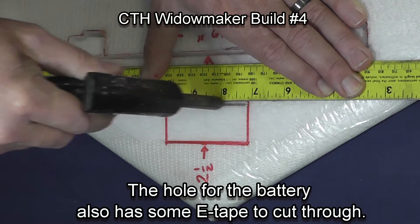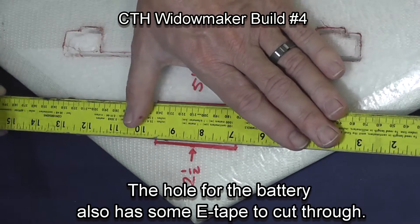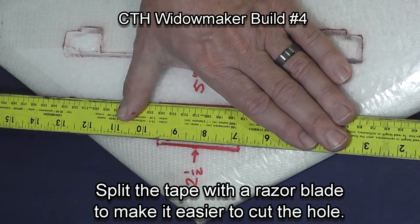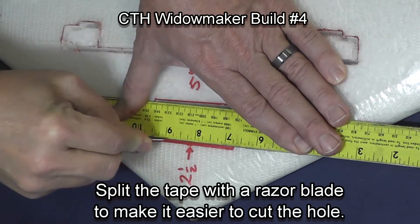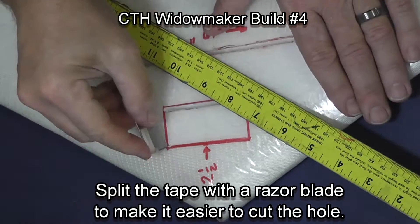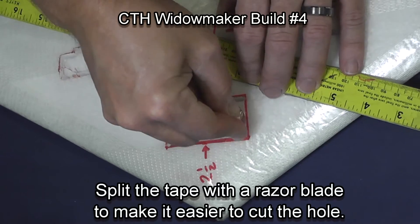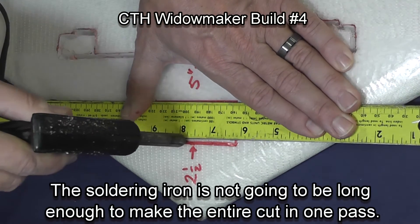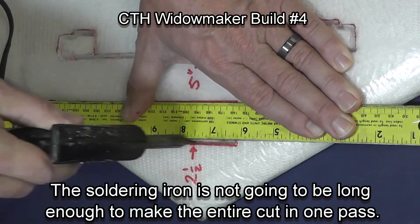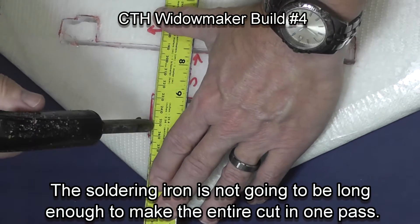Cutting out the battery slot — this is going to be cut deeper than the length of the arm of this soldering iron, so you'll need to do it in several layers. Because I'm cutting through the extreme tape, I used a razor blade to split the tape. Now the soldering iron will follow that track and be able to cut easily through the foam.